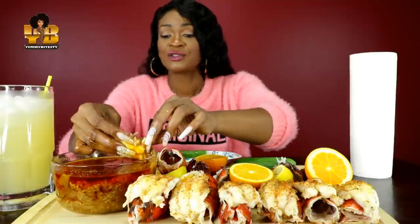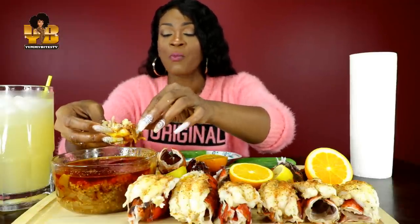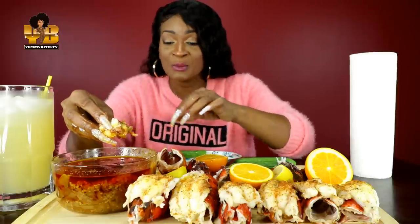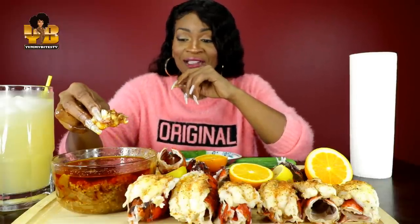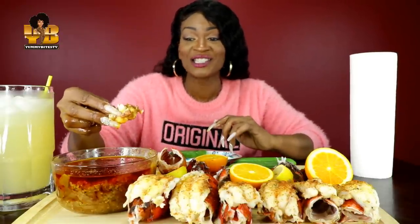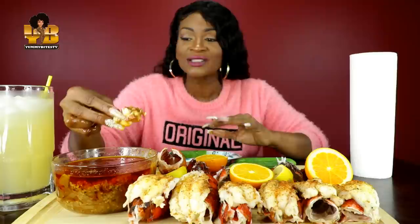Y'all, I've been stretching this sauce. I added some more butter, some more seasonings, some more ginger, onions. But the thing is it's kind of losing its red color, so I'll be glad when she comes out with some more. I'm going to order more than one this time.